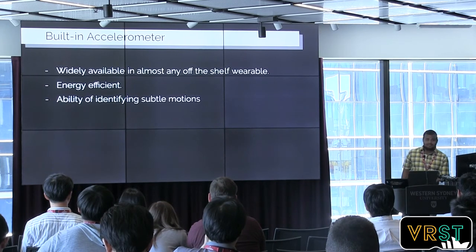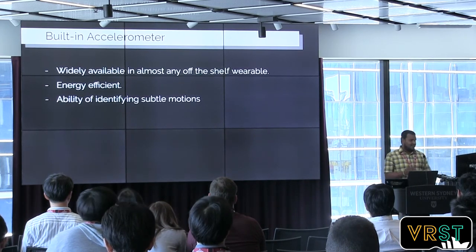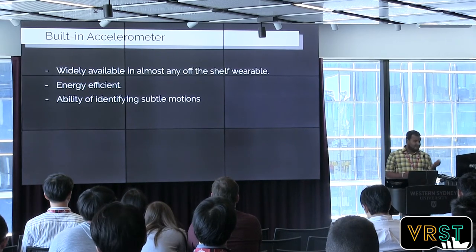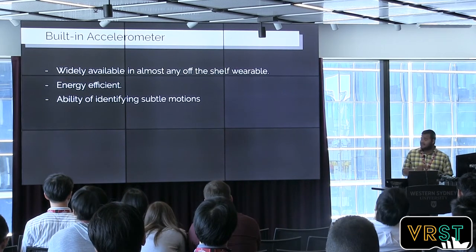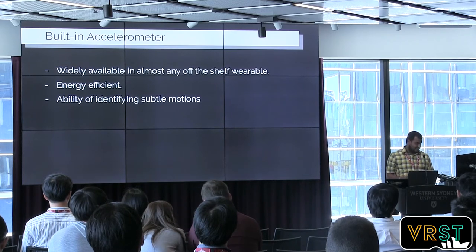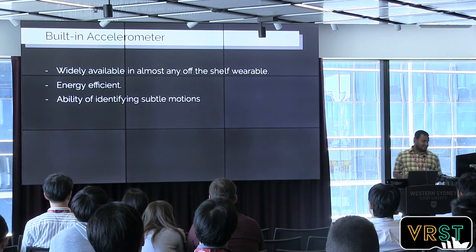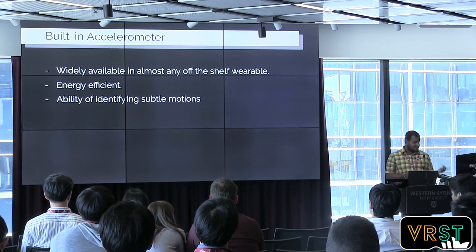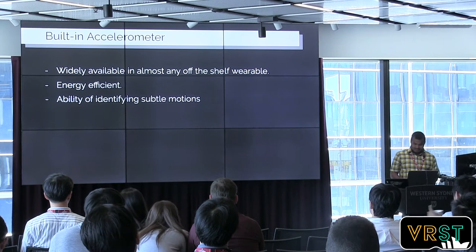It's the accelerometer, which can identify subtle movements that happen in the watch itself. It's always available and very energy-efficient compared to the PPG sensor.